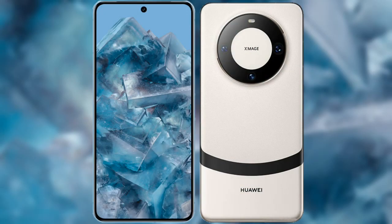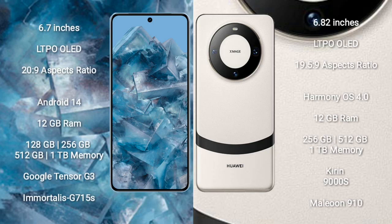I will compare the new Google Pixel 8 Pro with Huawei Mate 60 Pro. Google Pixel 8 Pro comes with a 6.7-inch LTPO OLED display and an aspect ratio of 20:9. Huawei Mate 60 Pro comes with a 6.82-inch LTPO OLED display and an aspect ratio of 19.5:9.